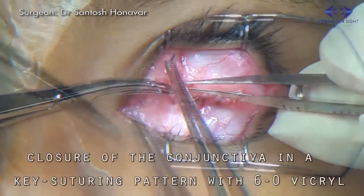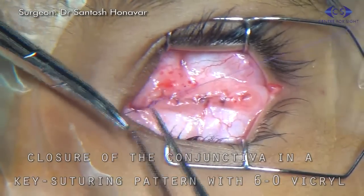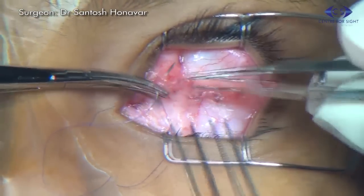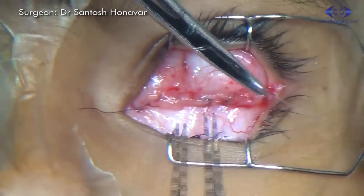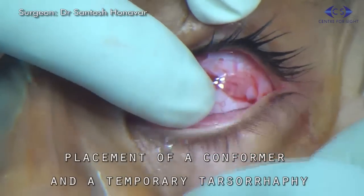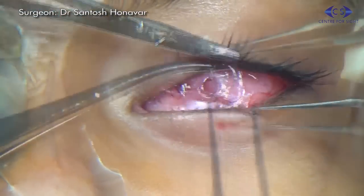Conjunctival closure is done in a continuous suturing pattern with 6-0 vicryl suture. An appropriate size conformer is placed and a median tarsoraphy is done with 6-0 vicryl suture.